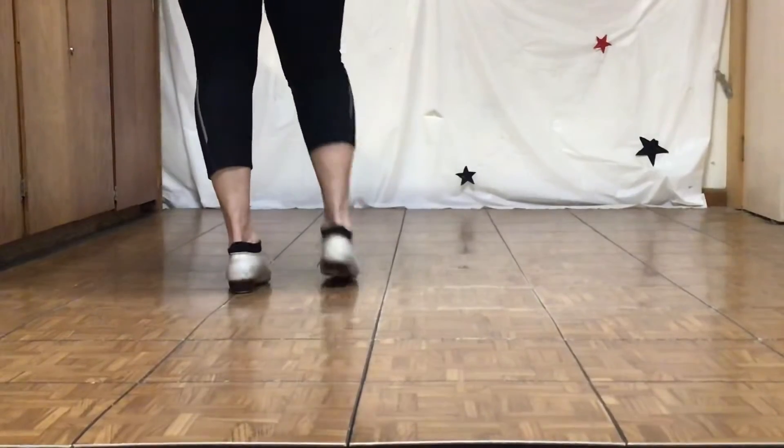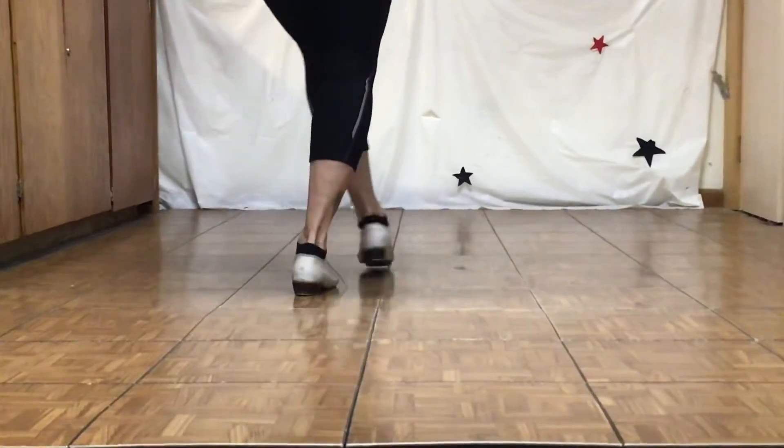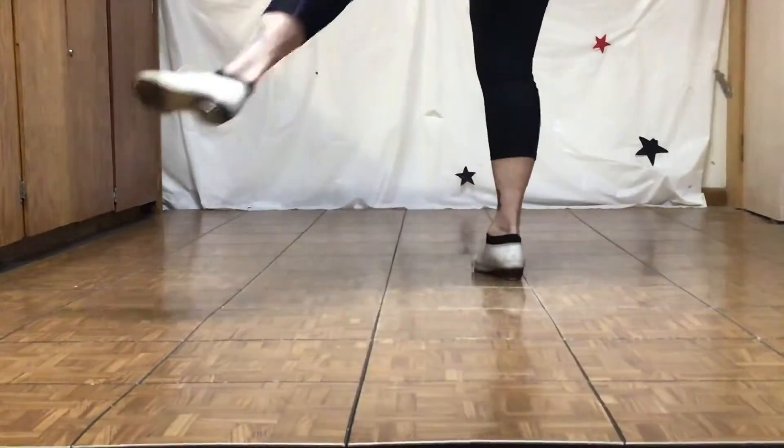And then to the right: double step, double step, double step, loop step.